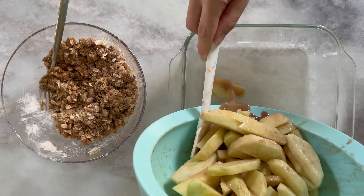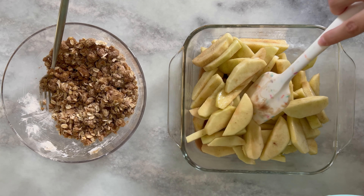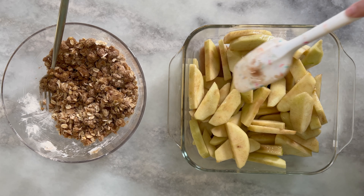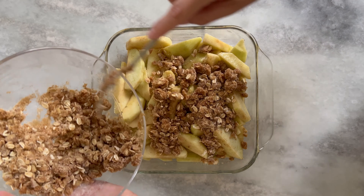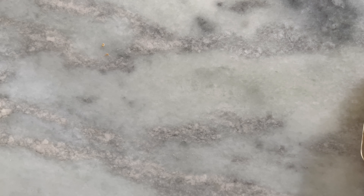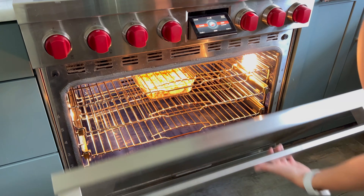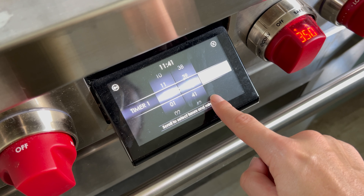Next you're going to pour your apple mixture into an eight by eight glass baking dish. Use a spatula to evenly layer them up on the bottom of your dish. Then add your crumble topping over the apples and again you want to evenly spread them across the top. You're going to bake your apple crisp in your oven for about 40 to 45 minutes or until the top is beautifully golden and the apples start bubbling.